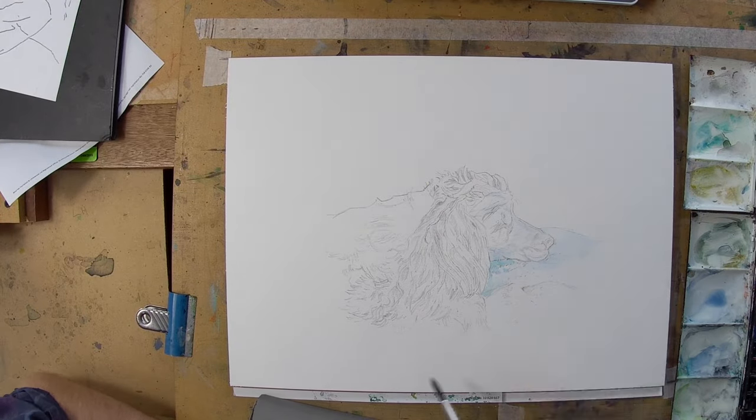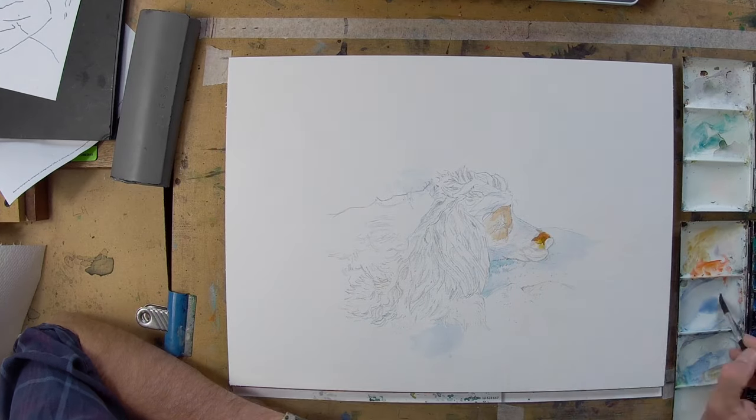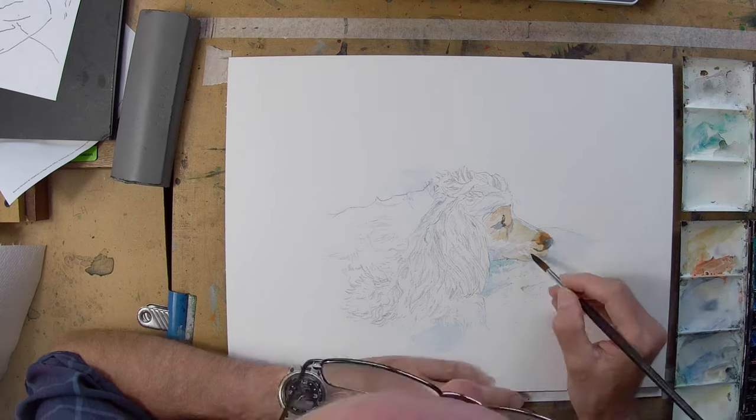Hello and welcome to my studio. It's Vingelli here and continuing my dog theme, I'm going to be painting Flora the Cocker Spaniel today.